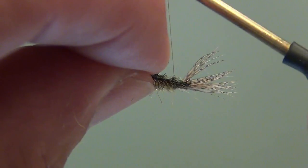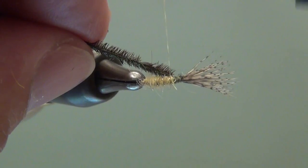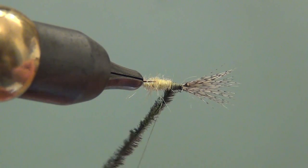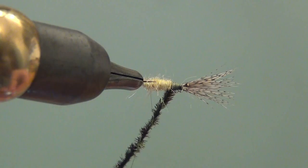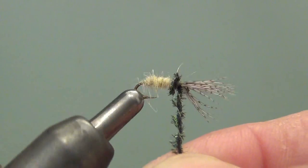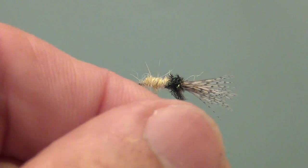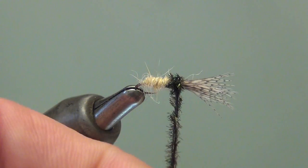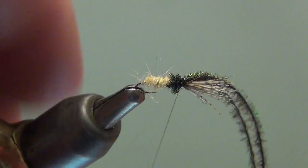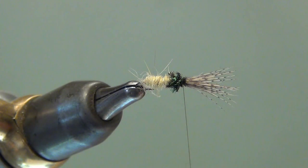Everything looks okay, so I'll take some peacock herl — there's a pair of them here. I'll tie them in, wrap back, and make a nice little bed to wrap on. I'm going to rotate this down and take these two hurls and wrap them around the thread to reinforce the herl. Then I'll wrap a couple of wraps towards the eye, then back towards the body, and back towards the eye to make a nice robust thorax area, then tie this off. Rather than snap these, I'll just trim them to be safe.